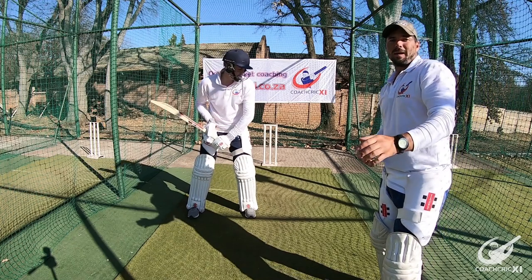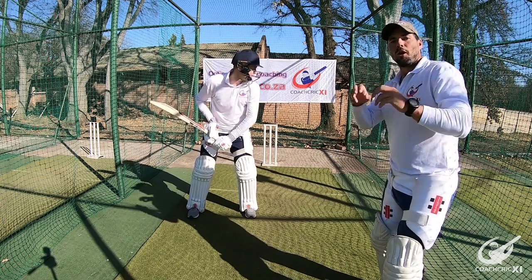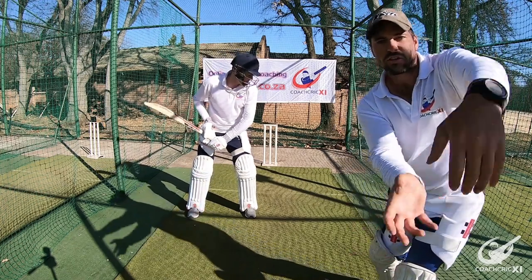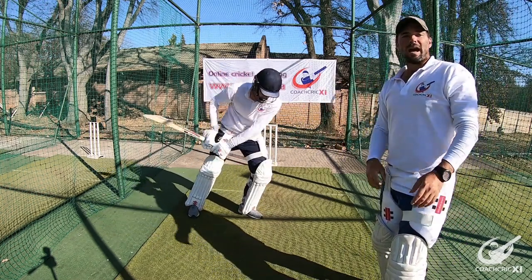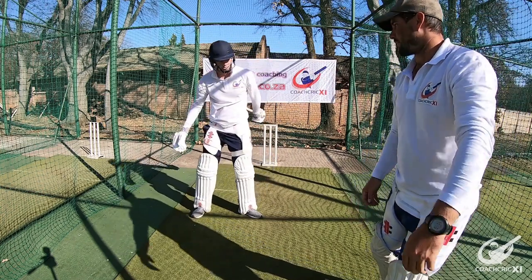What you want to do is, as you make contact with the ball, throw your hands forward, making sure that you get a full extension through the ball. This will help give more power and make sure that the bat stays in that line all the way to the end.